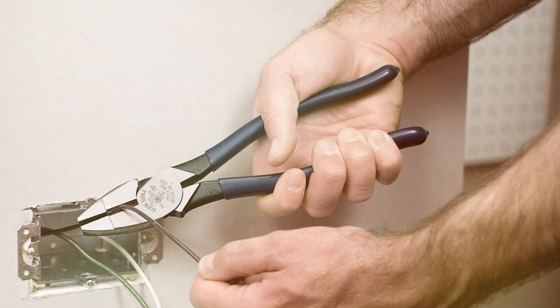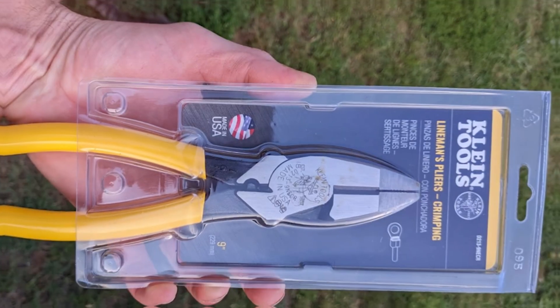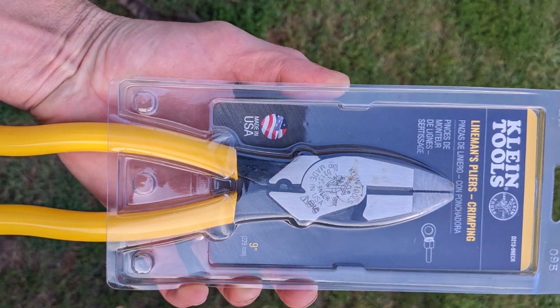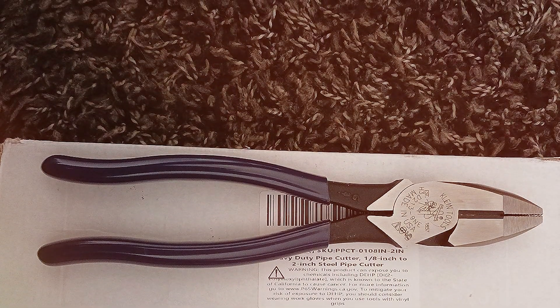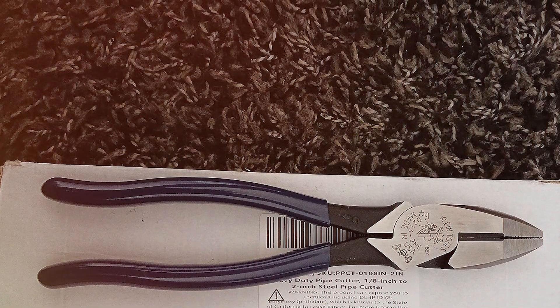Crafted with precision and engineered for excellence, these side cutters boast a robust construction that can withstand even the toughest of tasks. The 9-inch size is perfect for a wide range of applications, making it a versatile addition to any electrician's toolkit. The sharp blades effortlessly slice through wires, cables, and other materials, ensuring keen and precise cuts every time.